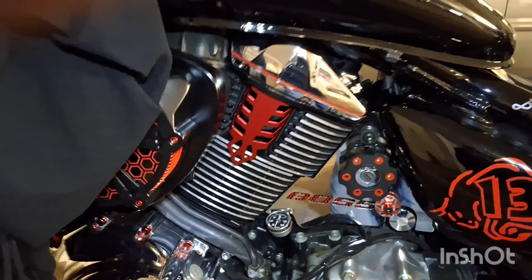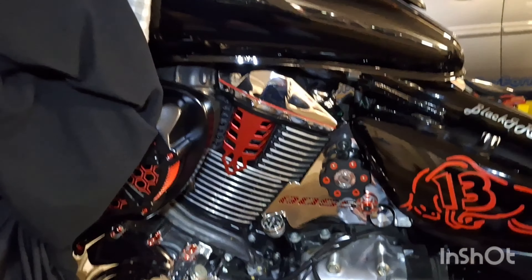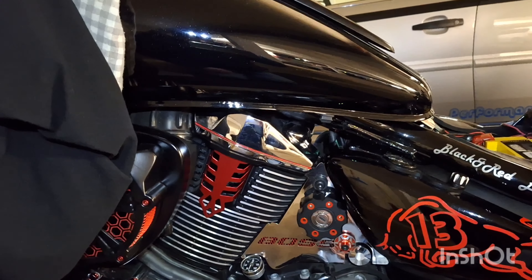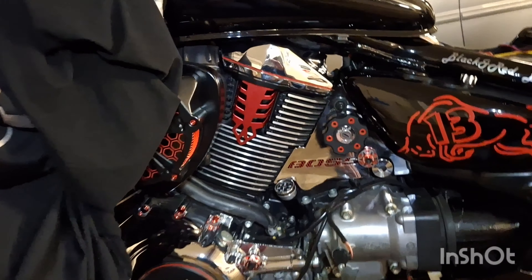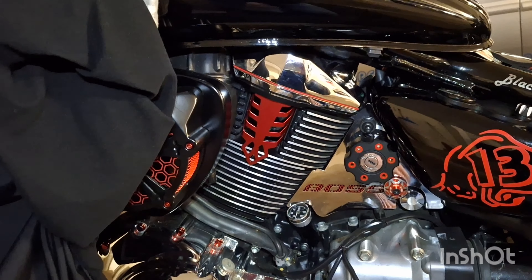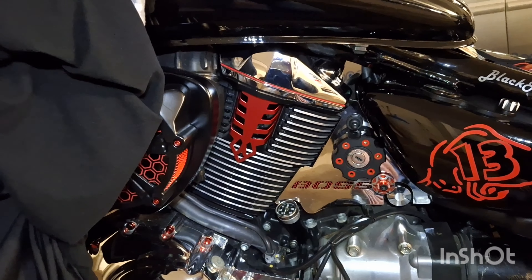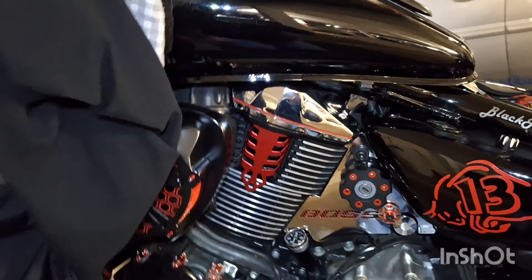Und da muss man sich das mal überlegen – es kommt ein neues Cover und ich muss das gleich abschneiden, gleich zerstören. Soll man gar nicht drüber nachdenken. Ich habe ja auch einfach blind die Dinge abgeschnitten und gesagt, irgendwas werde ich mir da dran basteln. Aber wie man sieht, hat das gut hingehauen, und die Idee war schon mal nicht schlecht, die ich im Kopf hatte. Jetzt warte ich noch auf das neue Cover für vorne rechts und auf diese Kolben. Wenn ich das auch habe, mache ich alles fertig und zeige das nochmal im Ganzen, wie das aussieht.